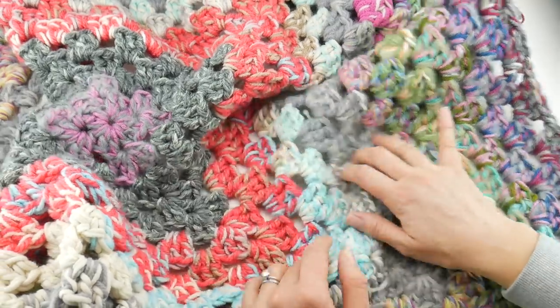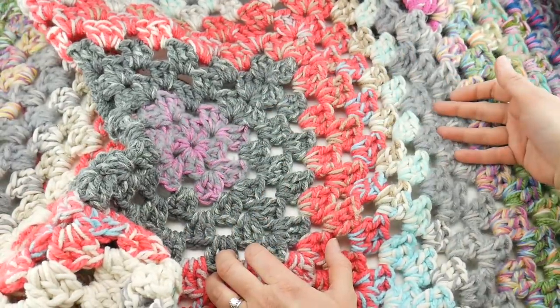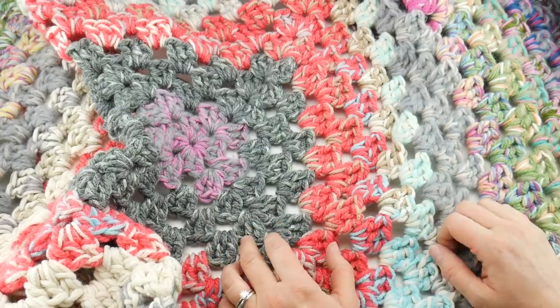So we're going to get started. I'm going to show you how to do the granny square, give you some tips for working with all these strands of yarn, and we're going to talk about the supplies next.